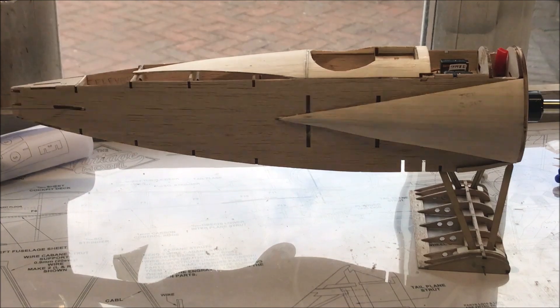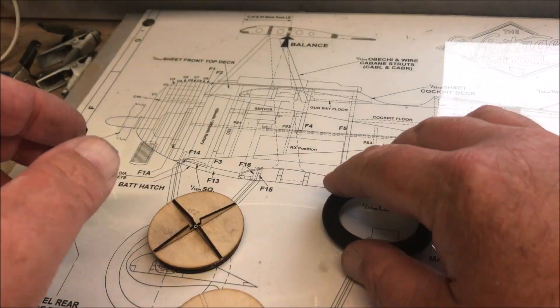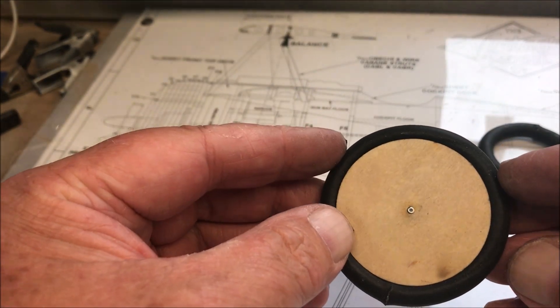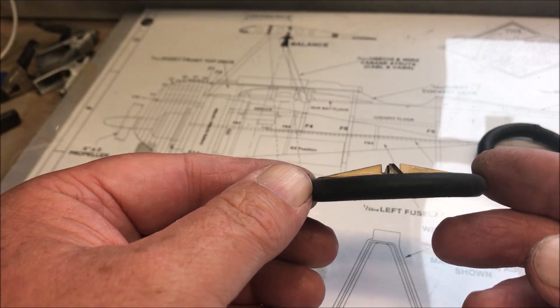It looks like it's the wheels next. The next part is making the wheels. This is one I made earlier — so this is what you're going to end up with.